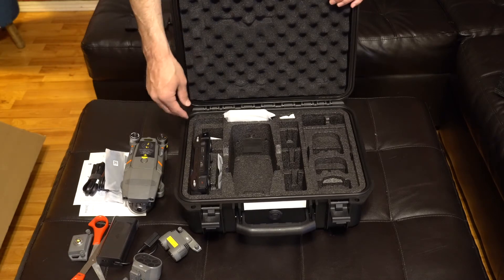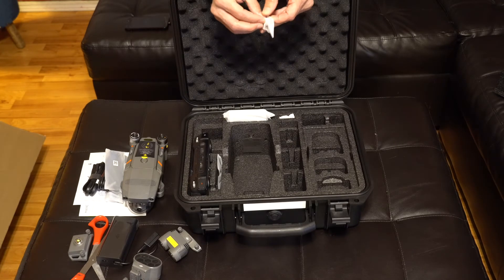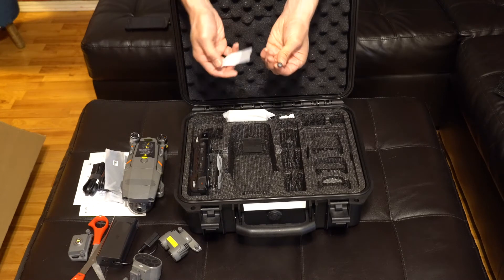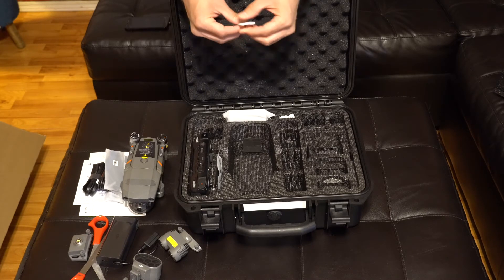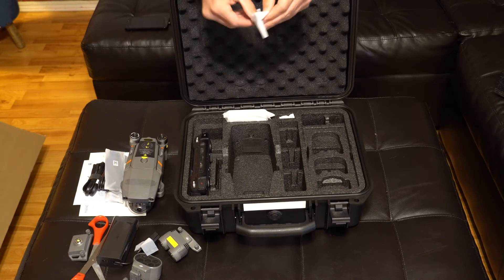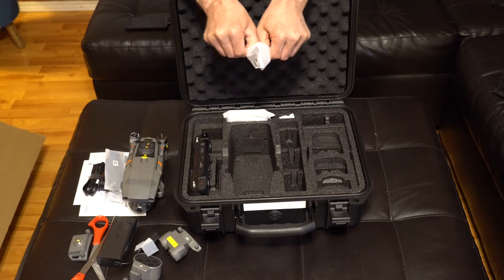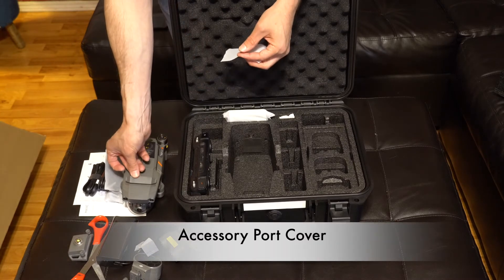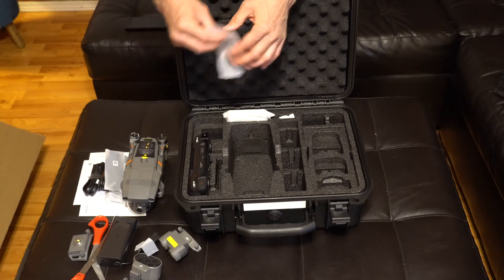It does not look like the RTK module is included in this, so I'll have to check with Adorama. If I'm honest, I thought that might have been an advertisement glitch — they were the only company I saw offering that bundle, but it's what drove me to buy from them, so we'll see what they say. Here are the thumb sticks for the controller. There's also some kind of bracket — I'm not really sure what it is, but it's molded to fit the drone. It might be a replacement cover. I'll definitely be looking at the instructions to figure all this out.